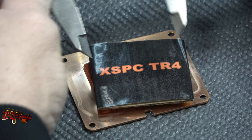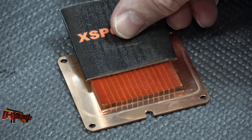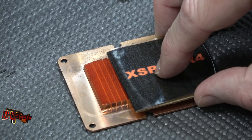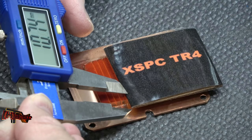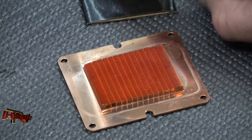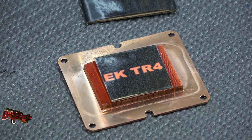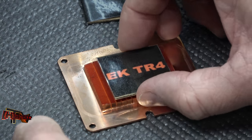The Swiftech block is about 45 by 52, so width-wise really close to the same — probably within a millimeter of actual size. It's about 10 to 11 millimeters wider. That XSPC block has tested the best. The block that tested the worst was the EK block — the problem with the EK was it didn't spread out enough over the die.